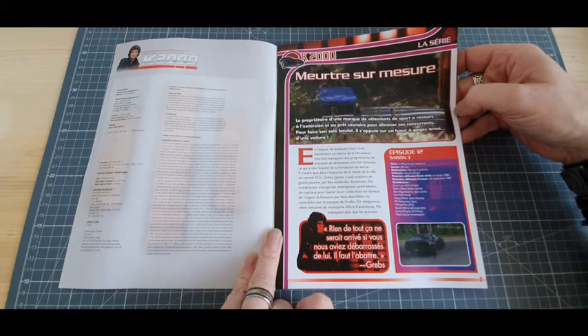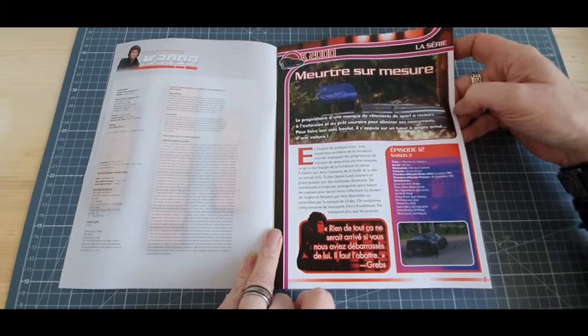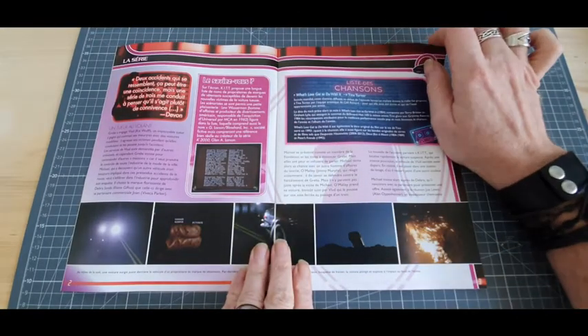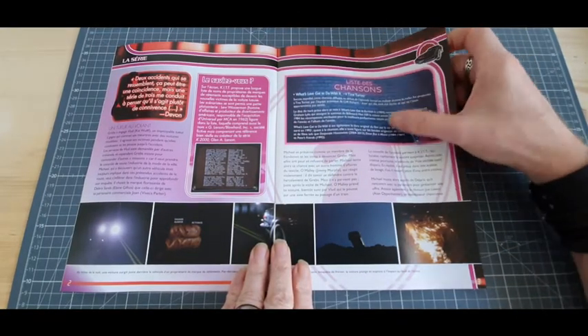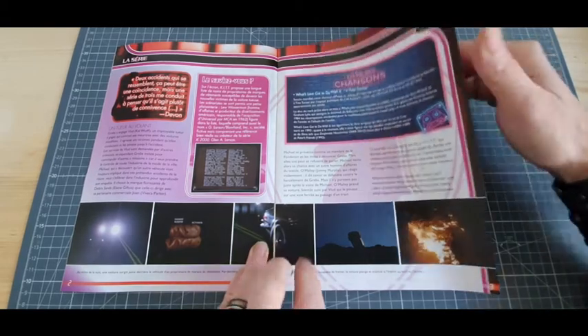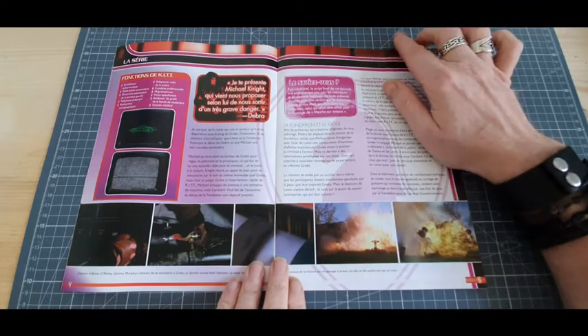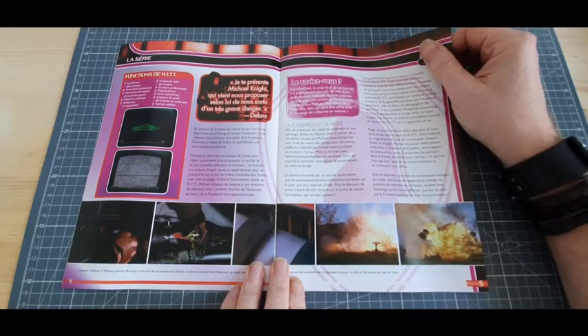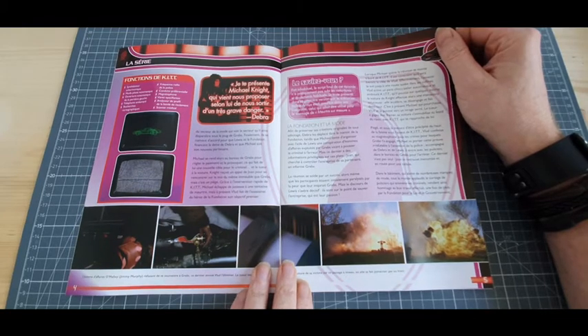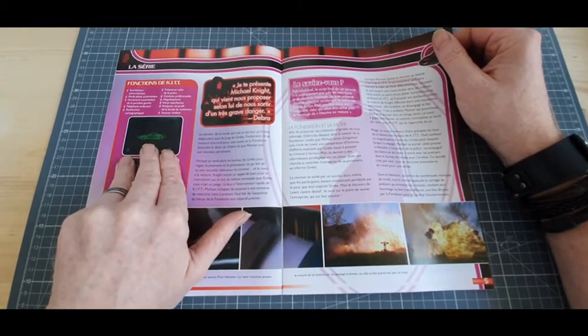Meurtre sur mesure, épisode 12 de la saison 3. Ensuite, ma petite playlist que j'adore, qui me fait voyager encore. Toujours plein de choses super sympas à apprendre, ainsi que même les fonctions de kit.